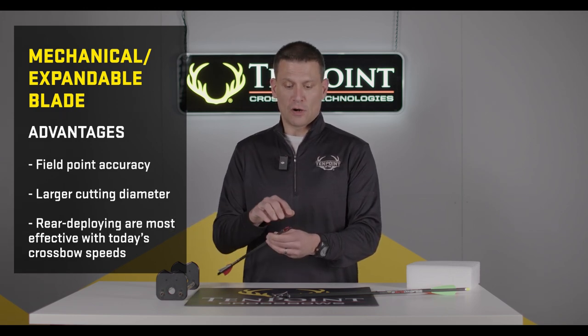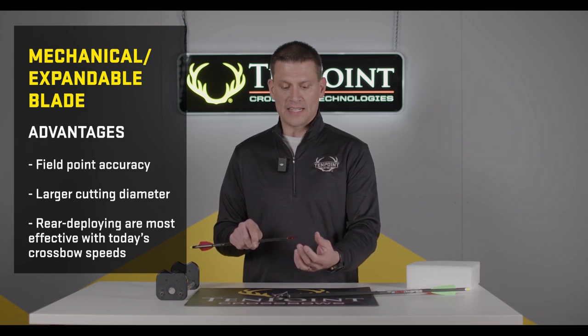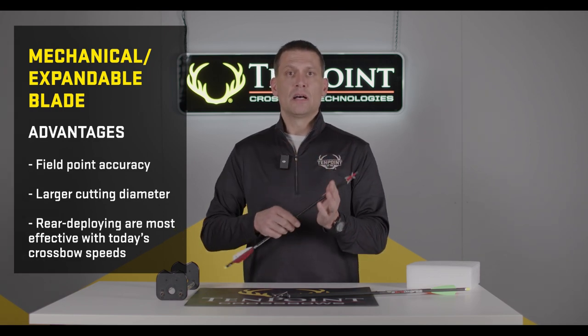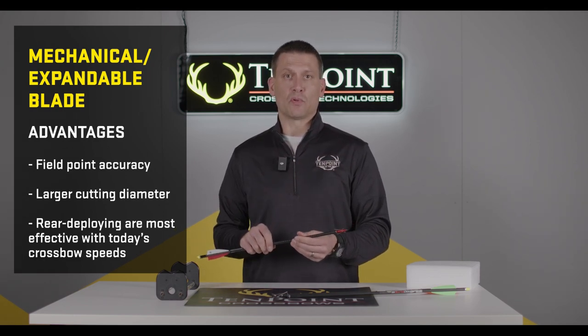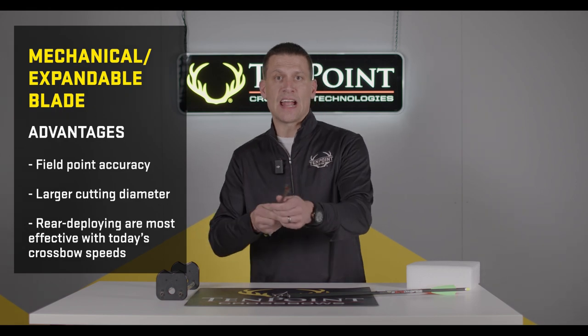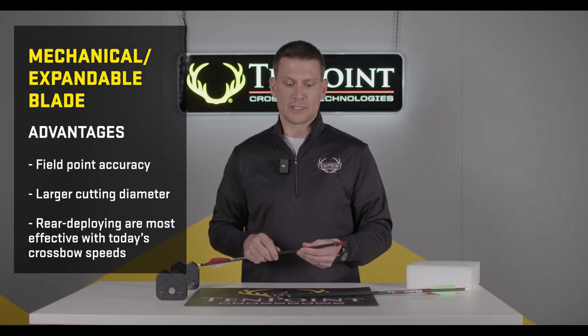We recommend rear-deploy broadheads — where the blades deploy to the rear — for faster crossbows. Some broadhead designs with an over-the-top style blade deployment can open up early if shot out of a crossbow that's too fast, causing the arrow to veer and creating accuracy issues.